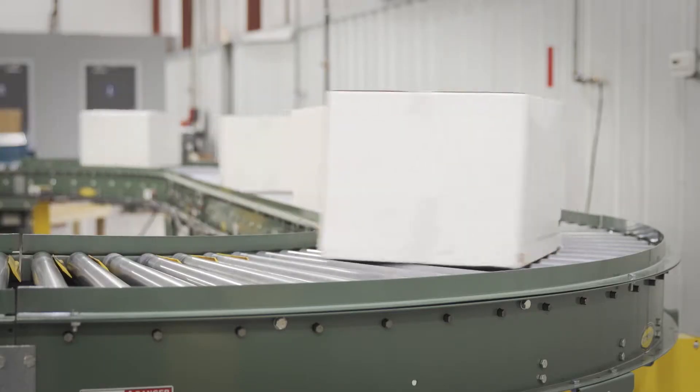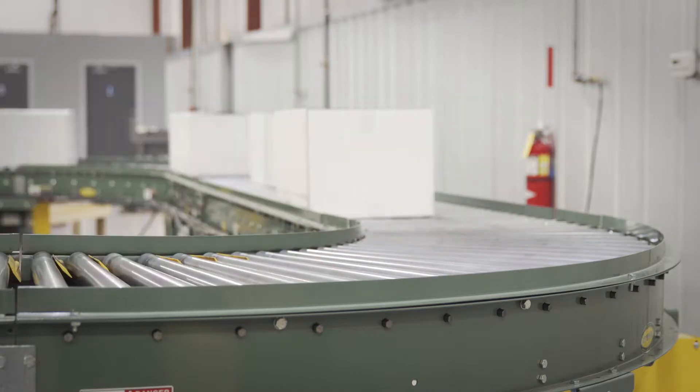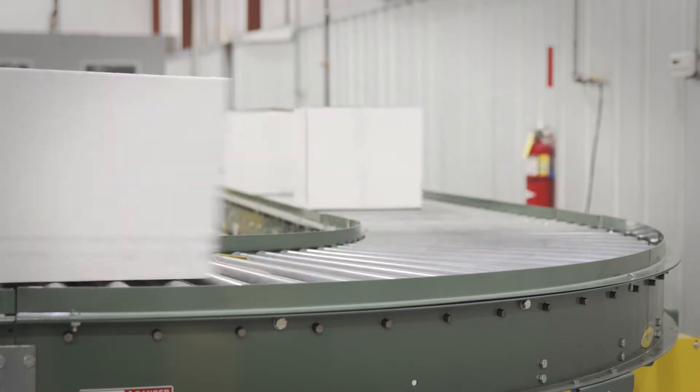One of the most important preventive maintenance items on Hytrol's V-belt driven models is to check for proper V-belt and shiv alignment.